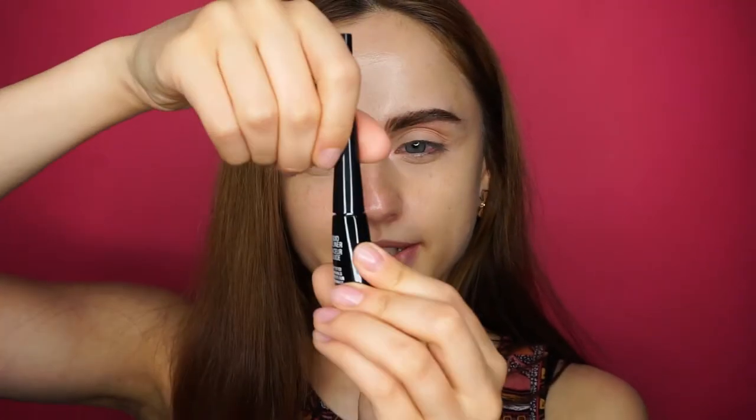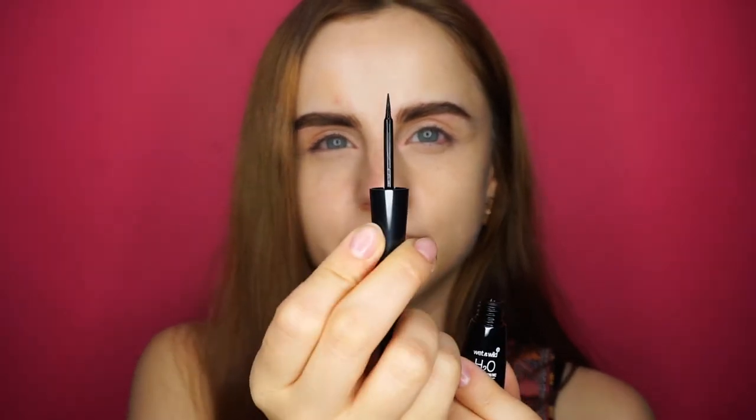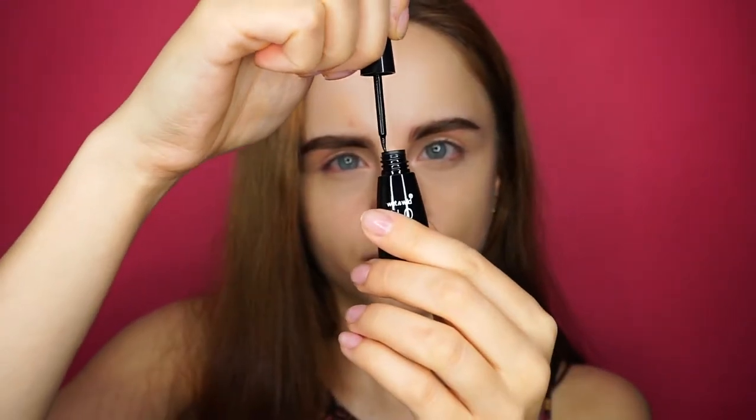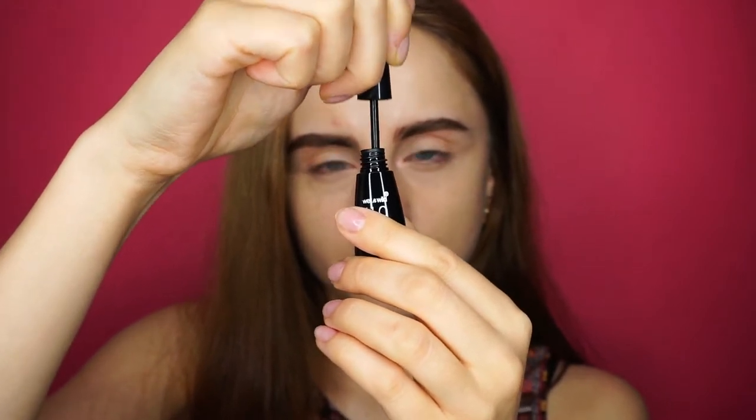Let's look a little bit at the brush. It has that kind of a stiff applicator, so not that kind of a bristly brush that's very bendy. This one is a little bit firm, something like this. But I definitely prefer this one over the brush one. So let's get started with the application.